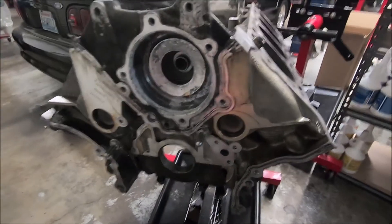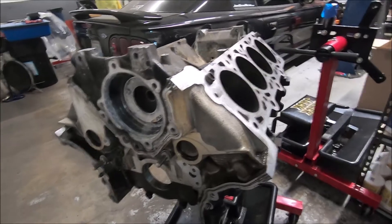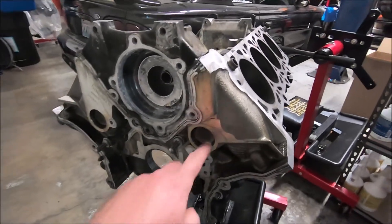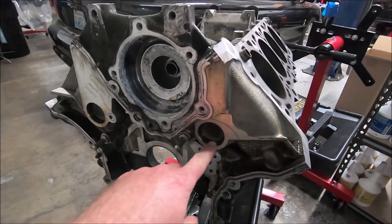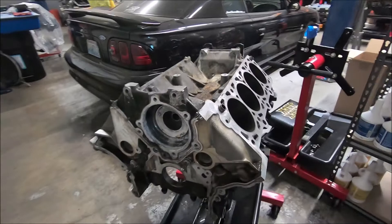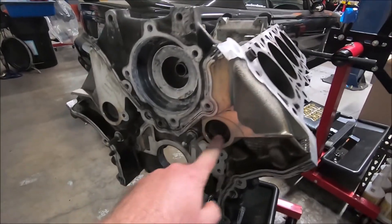In this video I'm going to be talking about freeze plugs in a TexID block. This block is getting ready to go to the machine shop, and I like to take all the freeze plugs out — some call them casting plugs or expansion plugs. The TexID block has 11 of them for the coolant. I take all of them out.